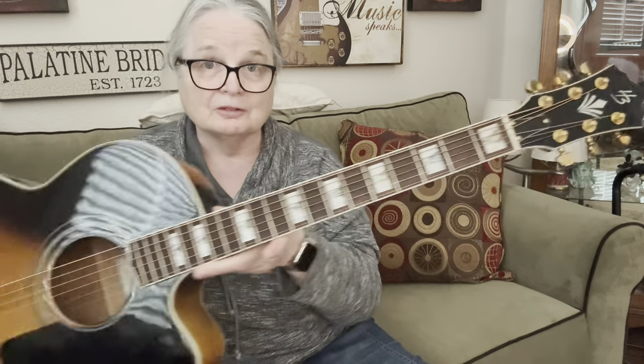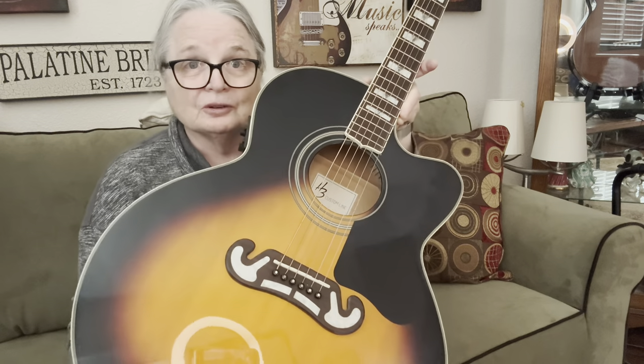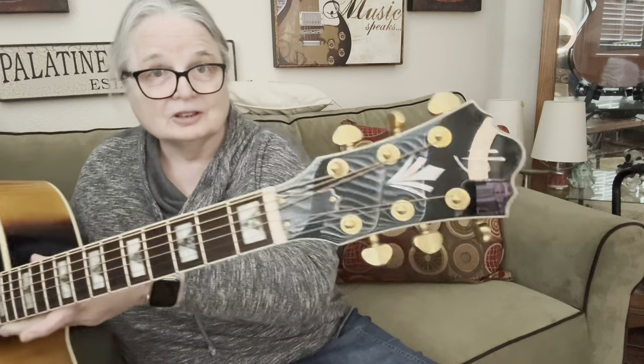But this is a mock of a Gibson. It's not exact. I mean, you look at the mustache and it's filled in. But it gives you the flavor of the mustache bridge. And this thing, it really booms out. I mean, it sounds amazing.